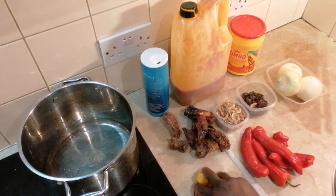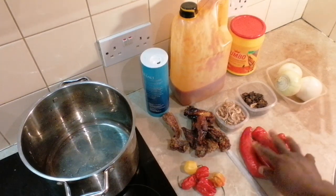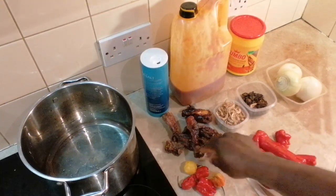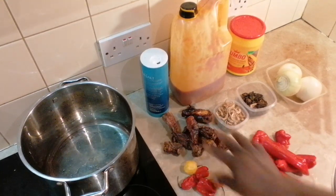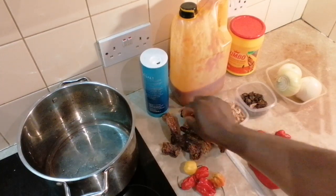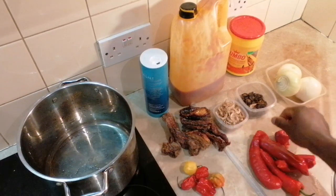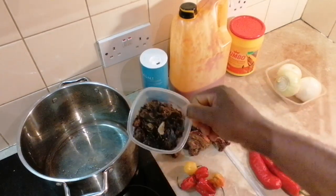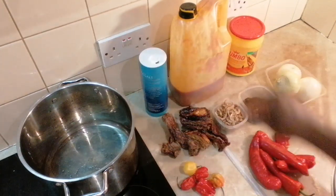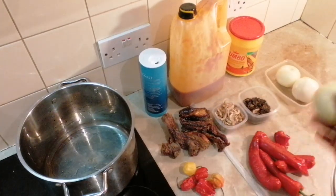I'm going to be using some scotch bonnet, and I also got my fresh pepper here. I've got some dried shumbo — that's the dried version of this pepper — which I'm going to be soaking and cleaning very properly. I'm going to be using some crayfish, I've got some Cameron pepper, salt, and my seasoning. Feel free to use any seasoning you want.